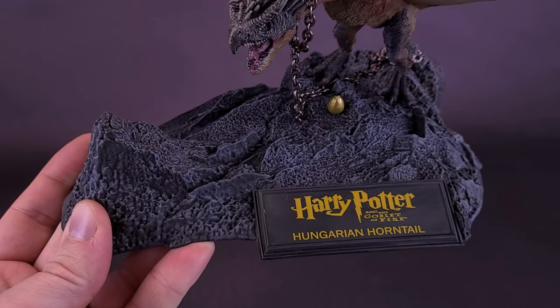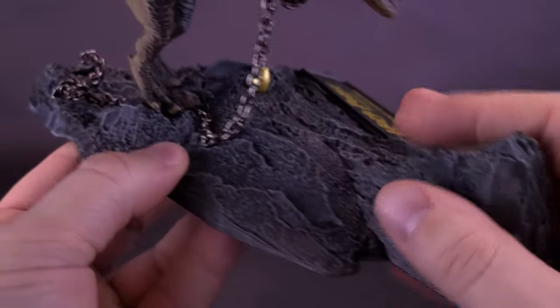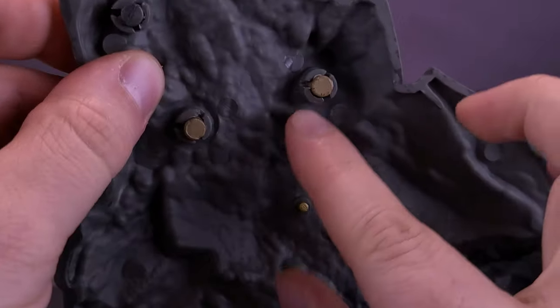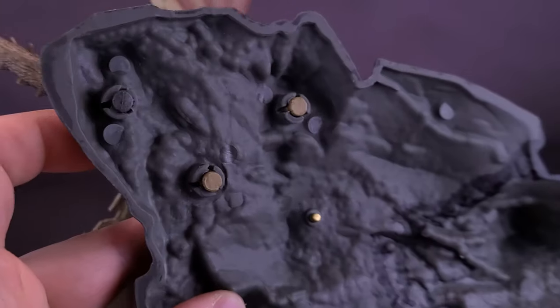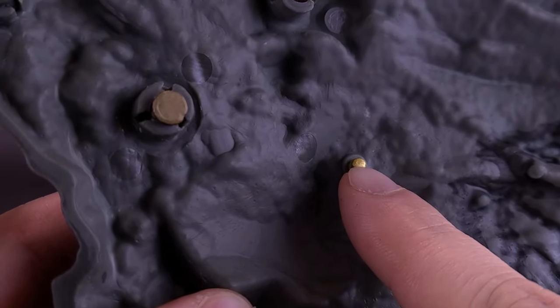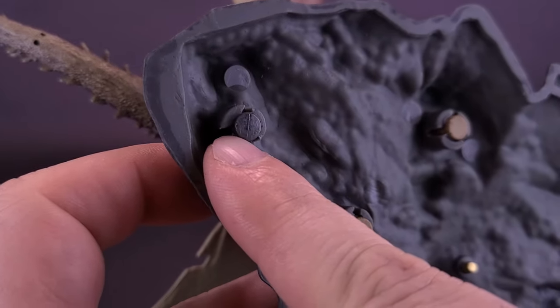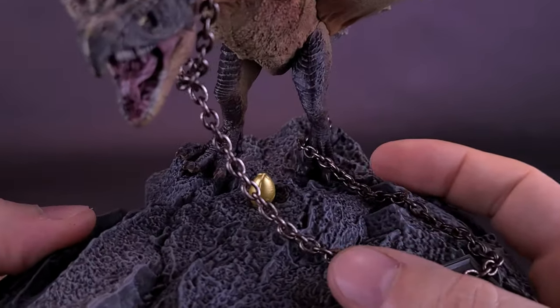While the base doesn't have much in the way of color, it has a really interesting rock face to it. You take the feet — not the teeth, the feet — and attach the pegs into the provided holes. There are two pegs from the feet, plus a small peg below and one in gray on the back. Those are extra things to add to the dragon, including its golden egg — the one thing it's trying to protect while being chained up.